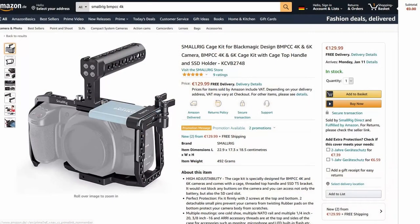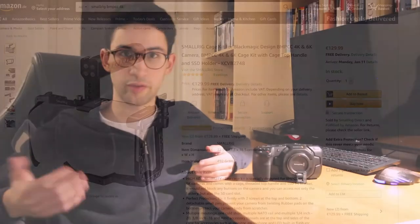Now if you're one of those people who want it to be as small and as compact as possible, you should not consider buying an SSD, because an SSD will have to be connected externally to your camera. And for your SSD to fit properly you will need to buy an external SSD mount like the cage from SmallRig, for example, which of course costs a lot of money.